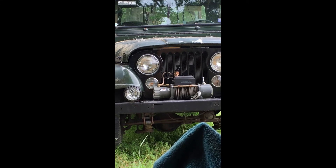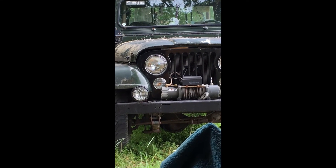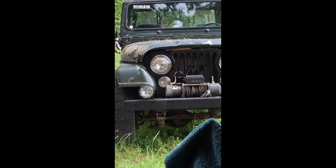You can see the little bird right there — I don't know if you can hear the chicks. I just don't have the heart to disturb them. I really don't.